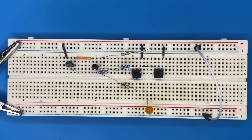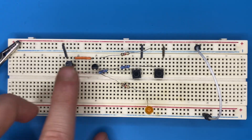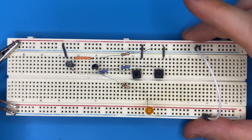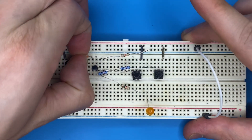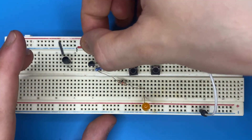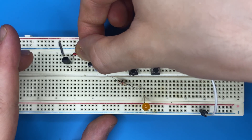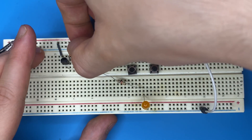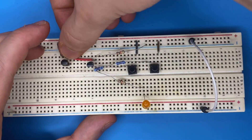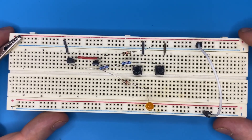Can we make an OR gate from this circuit? Yes. For an AND gate the transistors are connected in series. For an OR gate we connect them in parallel. Disconnect the power supply, remove the series wire, and reconnect the emitter of the first transistor to the emitter of the second transistor so they are in parallel.